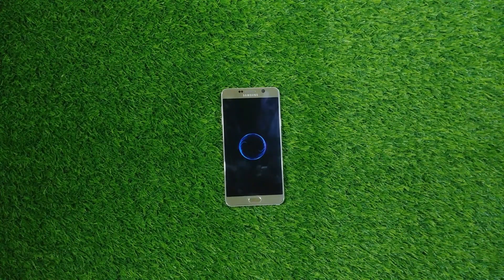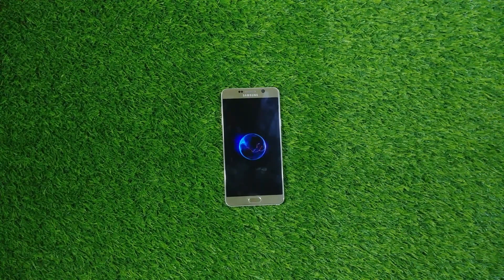So, as you can see, the installation process has been completed and the device is booting up, and that was pretty much it for the installation process.